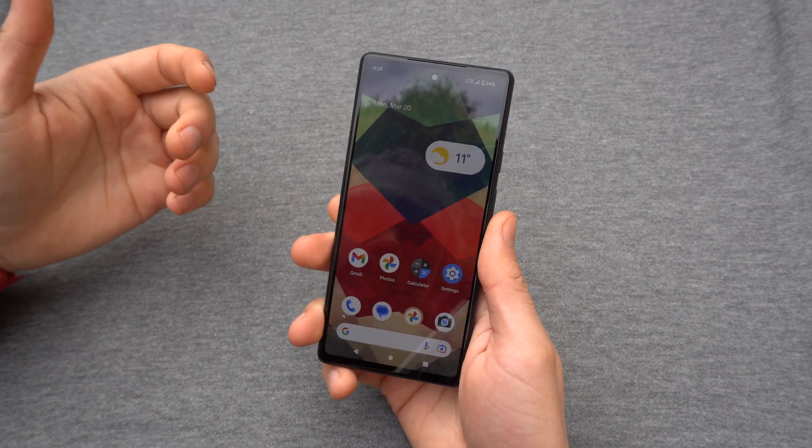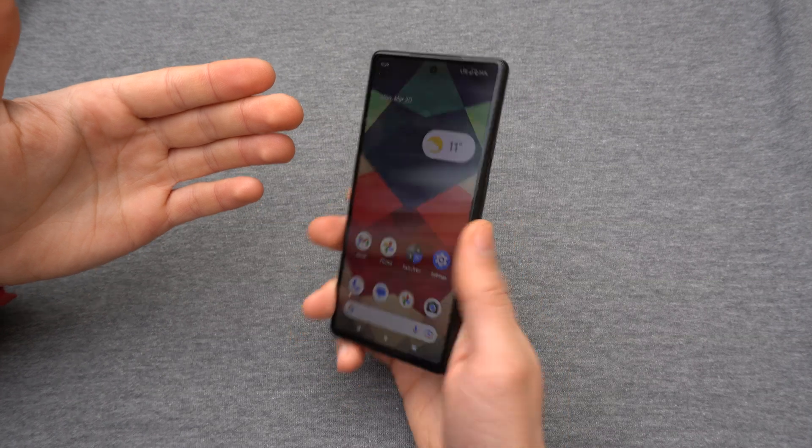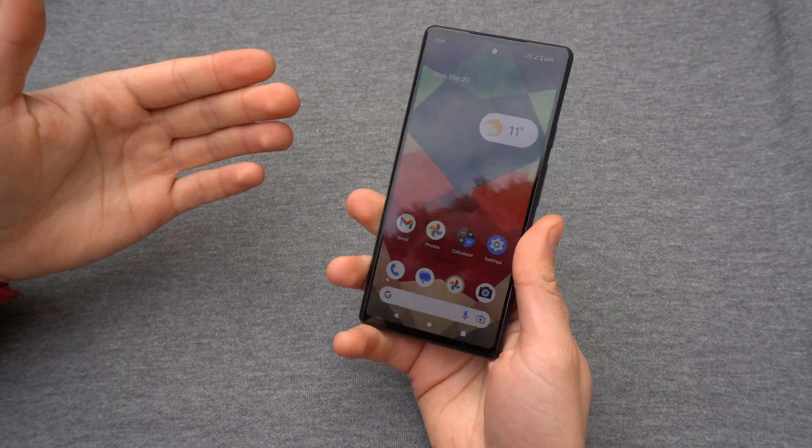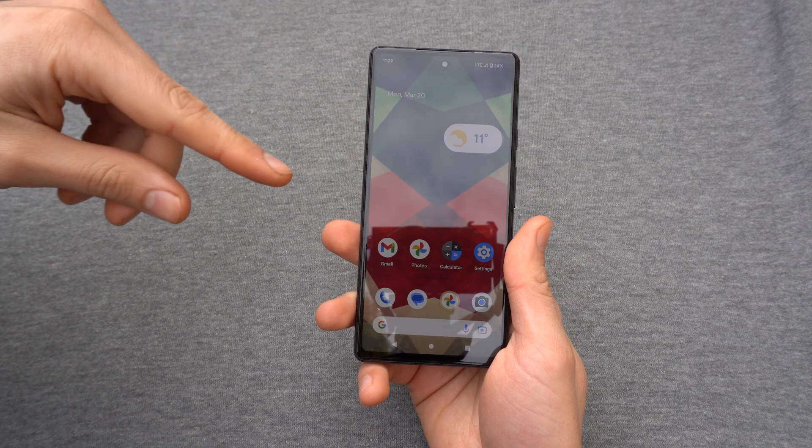In this video I'm going to show you how to take a screenshot on your Pixel 6a and also Pixel 7. After you take a screenshot I will show you how to send it to someone and where you can find this screenshot as well.